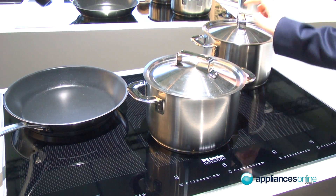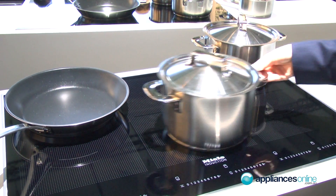Let me show you now how it performs. Induction works with a ferromagnetic pot, and therefore it creates a ferromagnetic field inside the bottom of the pot. This makes it very fast — faster than a halogen hob where you have a heating element underneath, so you skip one step and get direct heat inside the bottom of the pot.